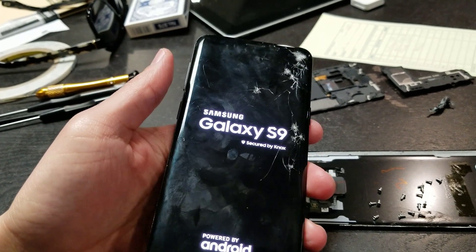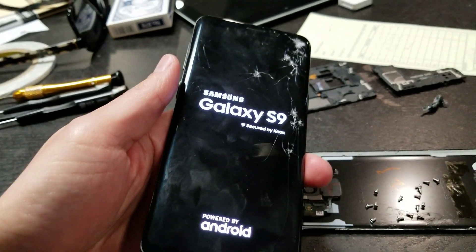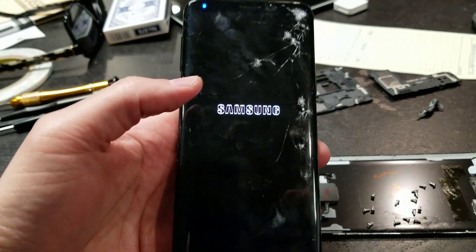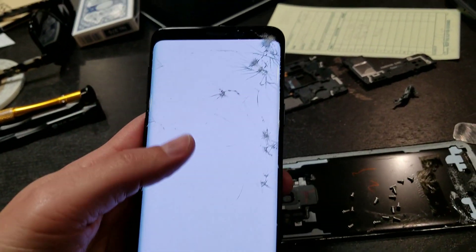I just want to make this quick video to show that it's possible to do the Galaxy S9 glass only repair with the freezer, because a lot of people say you can't do it with the freezer. I'm here to show you that yes, you can. As you see, it's just glass.